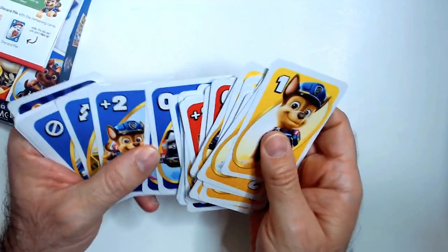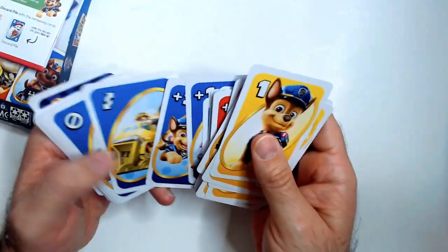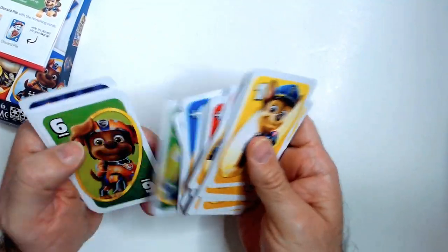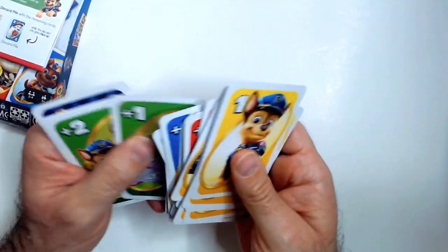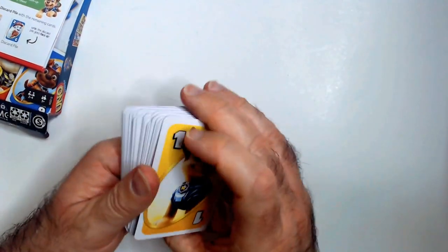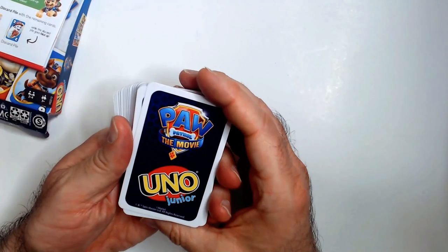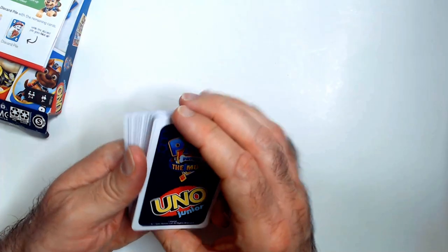It doesn't look like any special rules. I think you just decide maybe to take draw twos out if you want. No draw fours — so this doesn't have any draw fours. Maybe that's what it is, maybe you do have draw twos. So no super mean friendship-ending draw four cards. Here's the back — so this is from the Paw Patrol movie.